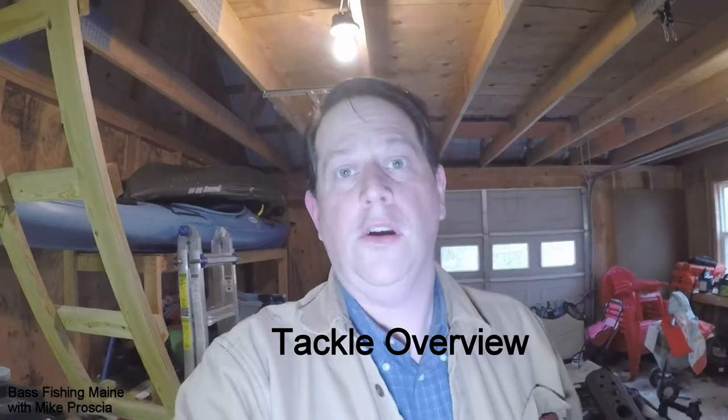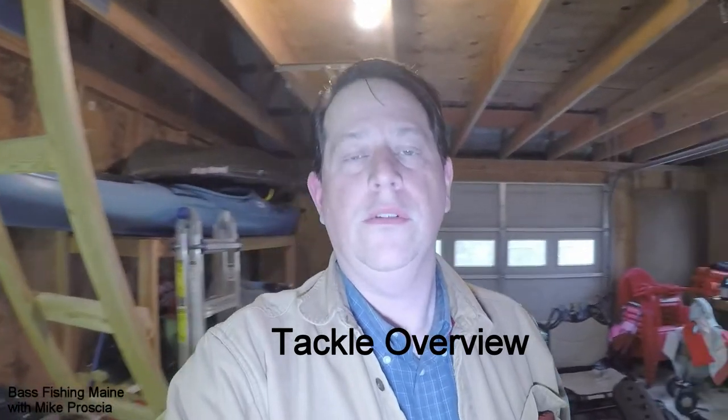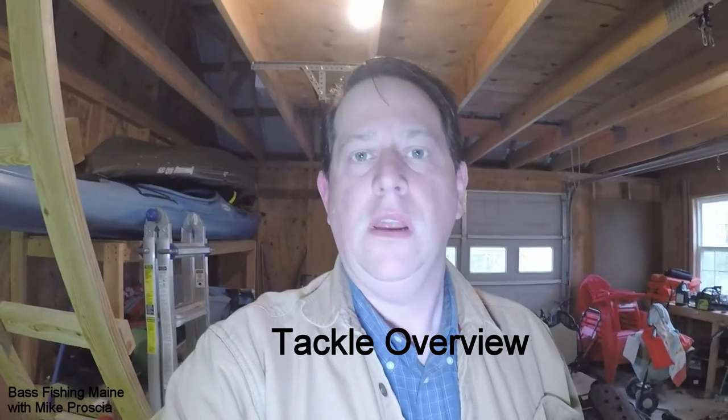Hello everybody. I thought I would do just a little overview video of gear. I get questions — people ask me, what are you using? I have this funny expression and my friends know it. I say I'm going to call myself Paddle Tail Mike. I am kind of the king of the paddle tails. My gear is so simplified that I don't have to keep a lot of it around. The paddle tail is really, I think, one of the most useful weapons in your arsenal. They come in every shape and size imaginable. It probably represents 99% of what I actually throw — some version of the paddle tail.